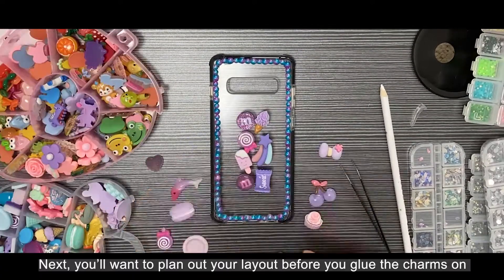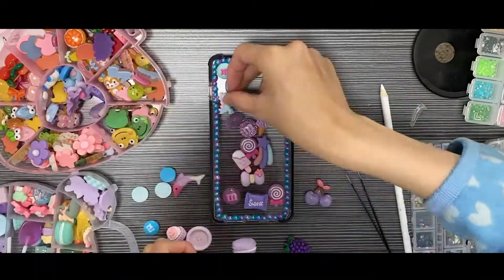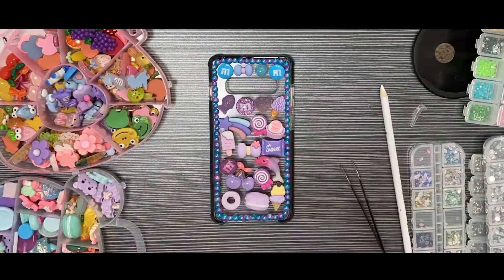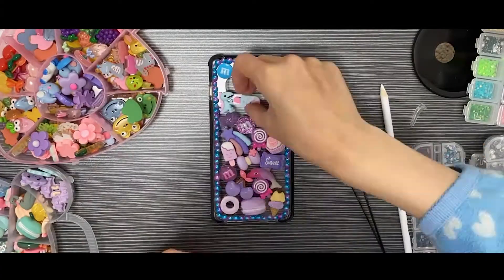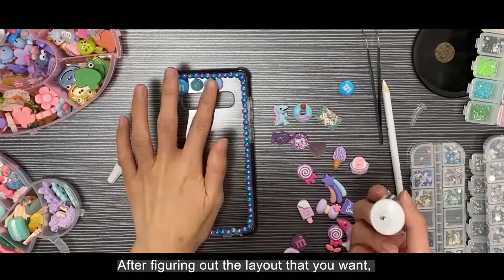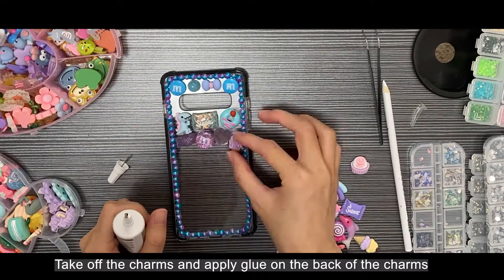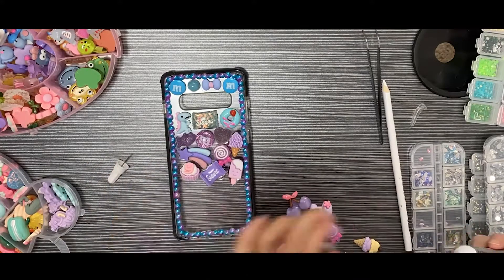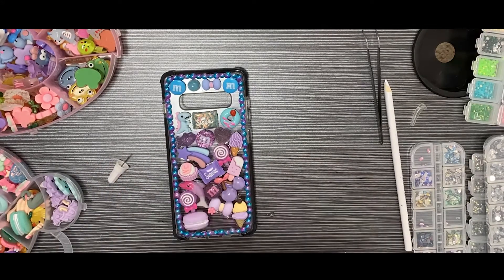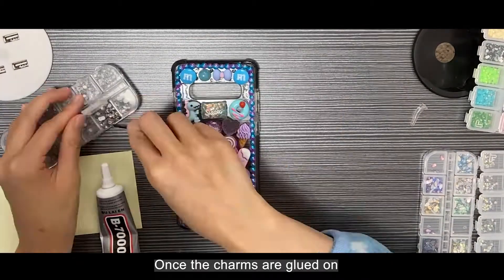Next, you'll want to plan out your layout before you glue the charms on. After figuring out the layout that you want, you're going to want to take off the charms and apply glue on the back of each charm and place them on one by one.